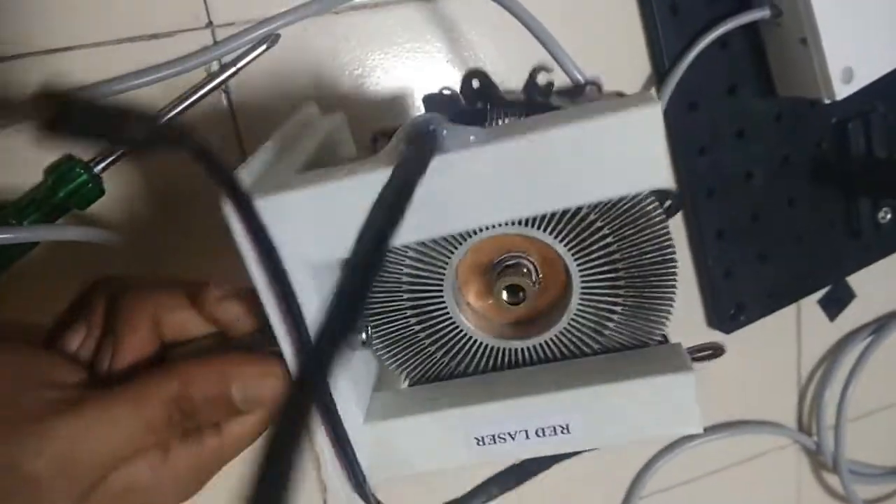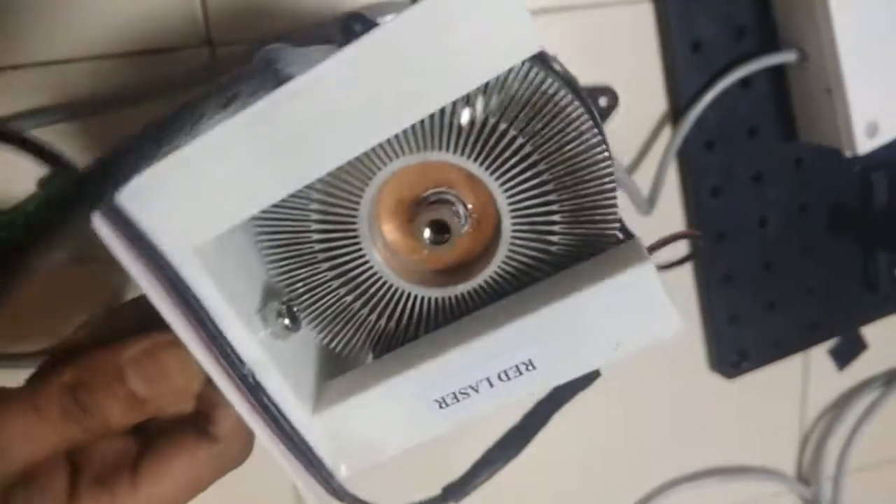You can get your own laser diodes from online sites like AliExpress, Amazon, and other sites from where you can purchase your own laser diode.